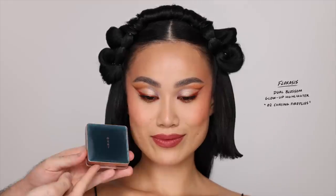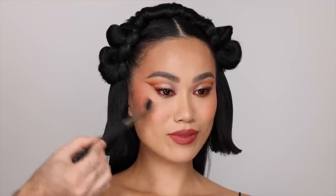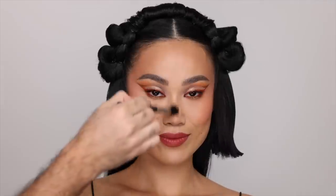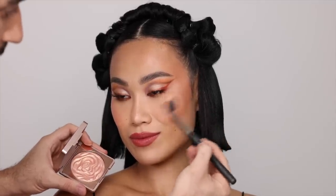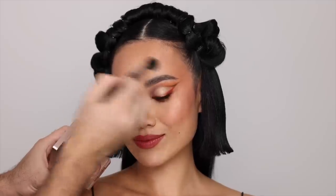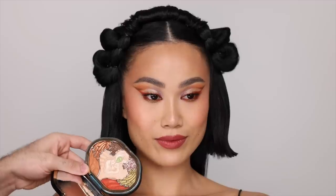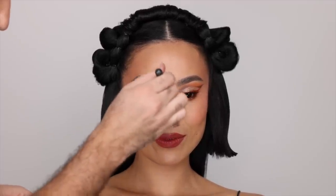Next, I'm going to be taking the Dual Blossom Glow Up Highlighter in the shade Chasing Fireflies — it is a peachy gold. I'm taking this with a fluffy brush and placing it high up on the cheekbones and blending it into the cheeks over that blush, then on the tip of the nose and bridge, repeating the same steps on the other side. Whatever is left, I'm putting on the forehead and chin. And then, because I really wanted to test that highlighter in the eyeshadow palette, I'm taking a bit of it on the tip of the nose, the bridge, the chin, and a bit on the forehead.